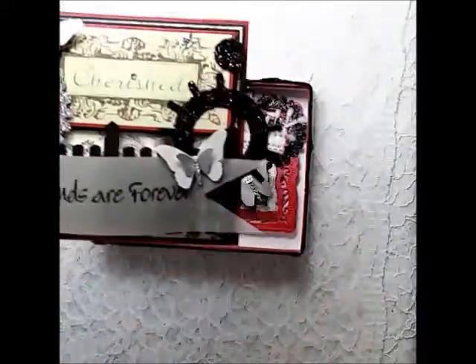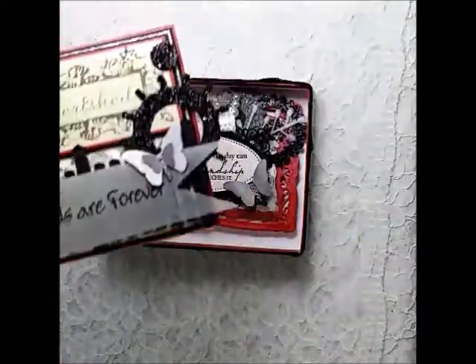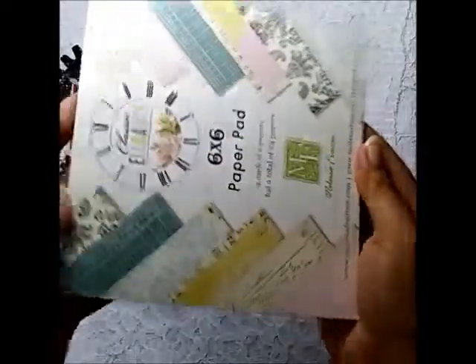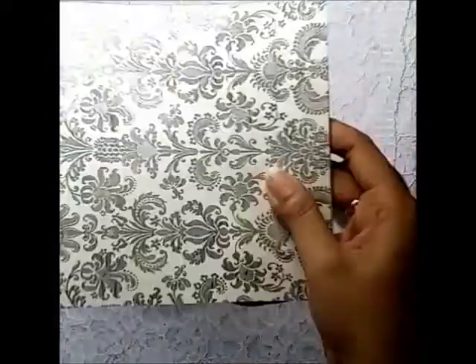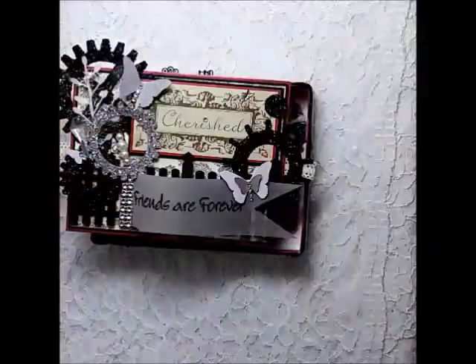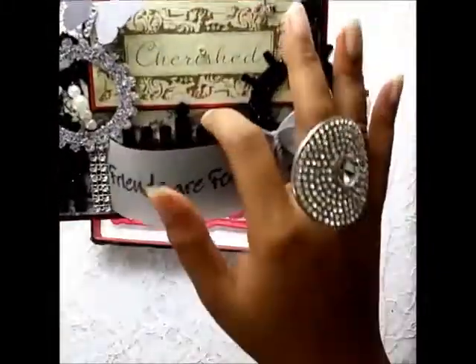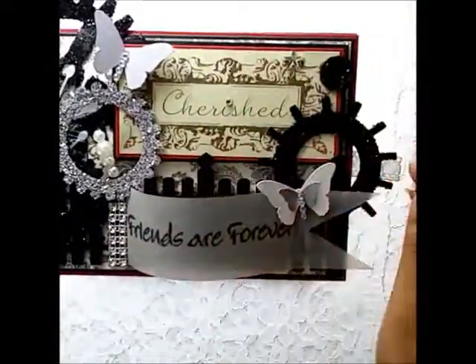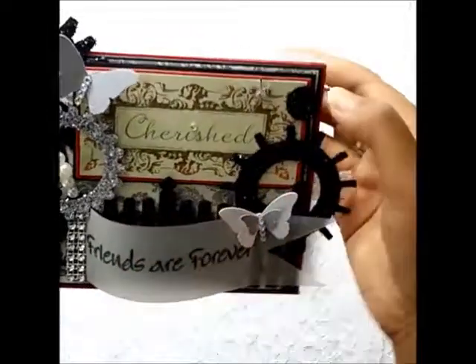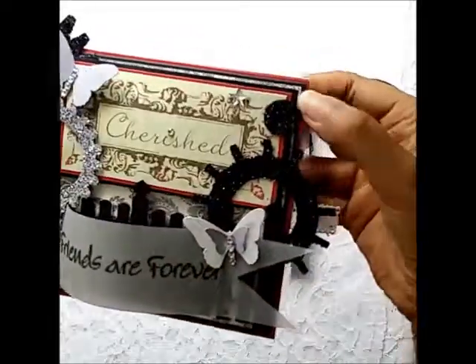On top of that I matted the design paper. The paper I used is from the Melissa Francis classic elegance paper pack — it has a nice damask design. I used this as the pattern paper, and then the sentiment I fuzzy-cut from the Kaiser Kraft precious moments paper pack and layered it on top of some black and red card stock.